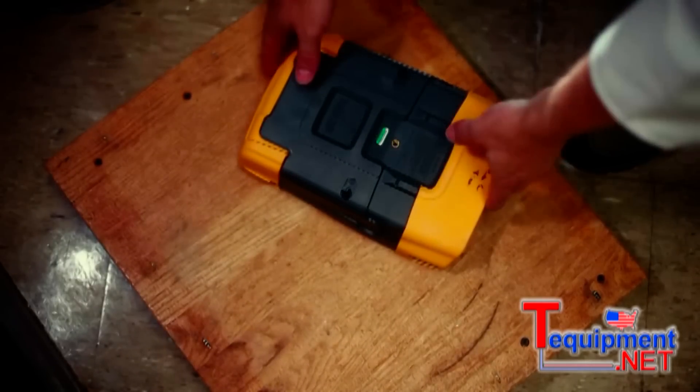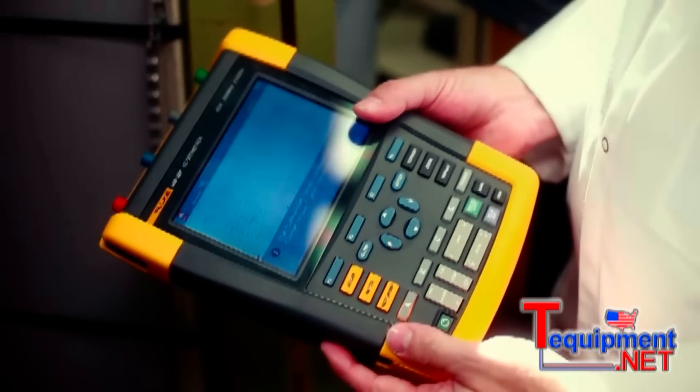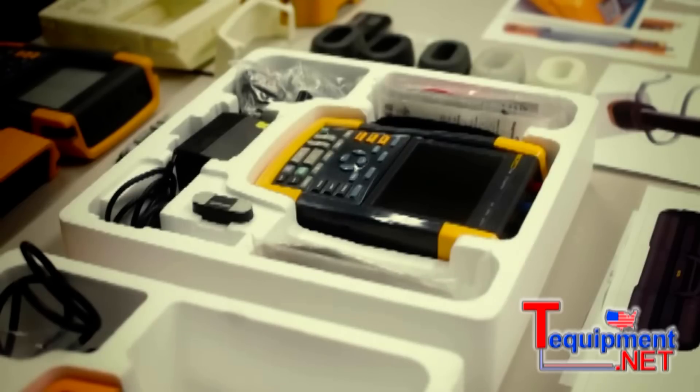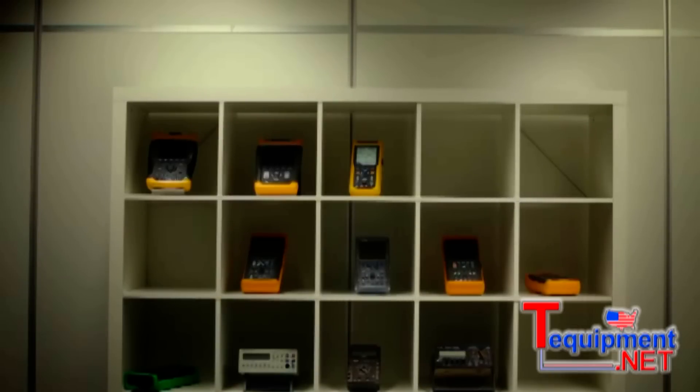Maintaining the typical Fluke attributes for a scope meter — being a robust, handheld, portable, sealed case. It was a very good product, a proven product in the market. It was there for almost 10 years already and it did a great job for the end users. So how are you going to improve something that's already very good? It's kind of trying to improve a paperclip or something like that.